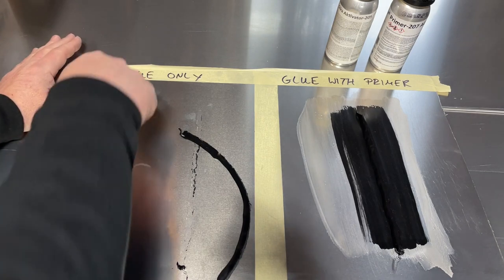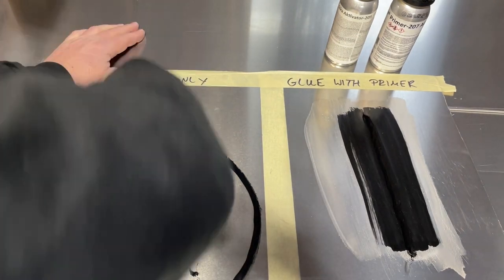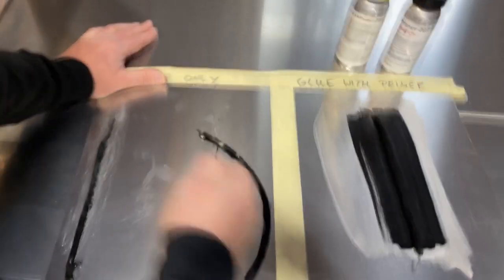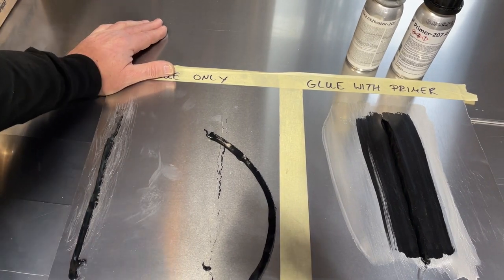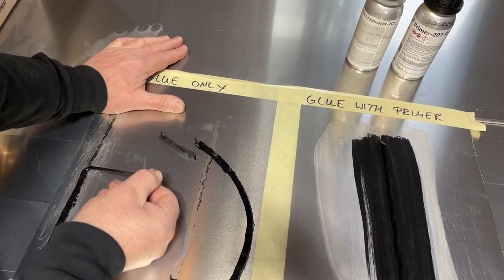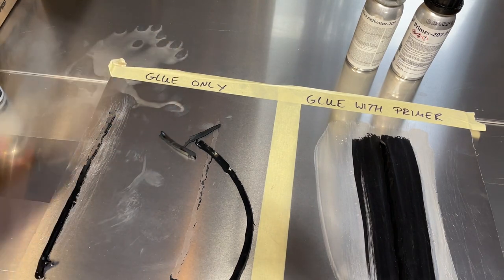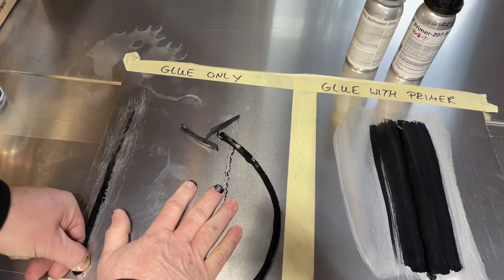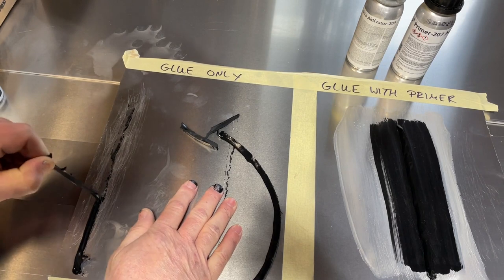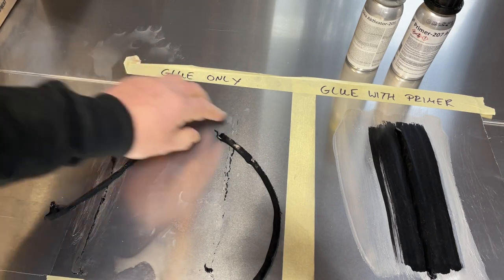Now let's try the one we only sanded — no activator, no primer, just sanded. Let's see how much difference there is. Oh yeah, it's different. I have to really hang into it. But I got it started. I almost knocked the camera off. It is harder, definitely harder to pull it off, but I can still remove it. It's coming off in pieces. It is coming off with significantly more force, but off it is. So it's coming off as well, but not as easily as the plain one was.